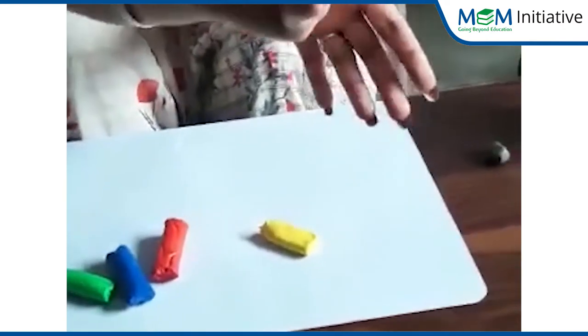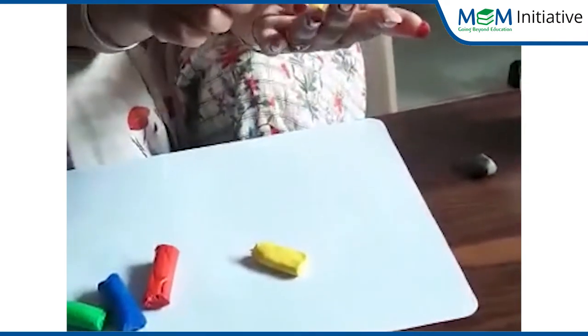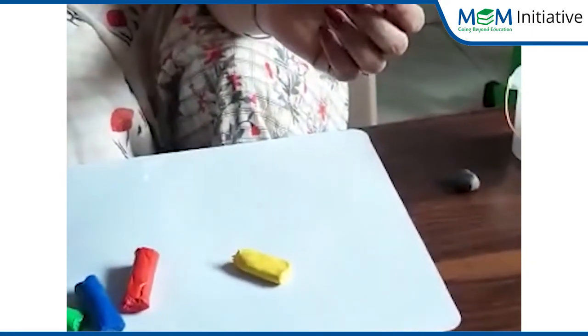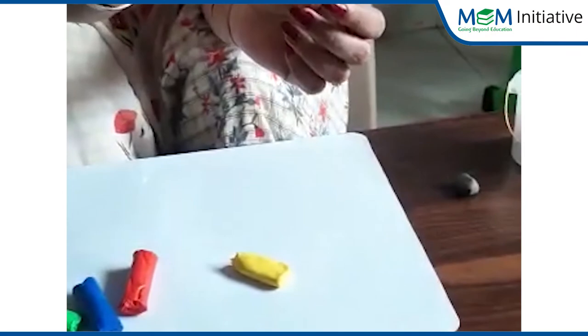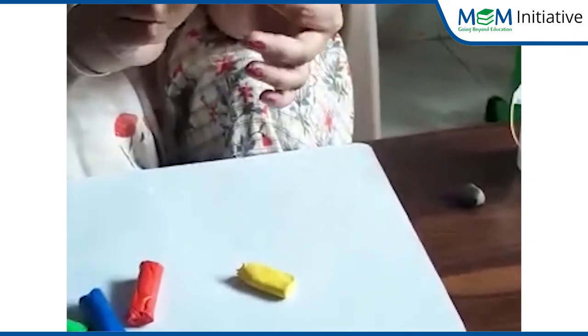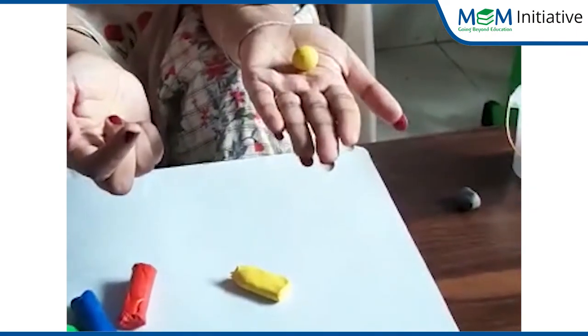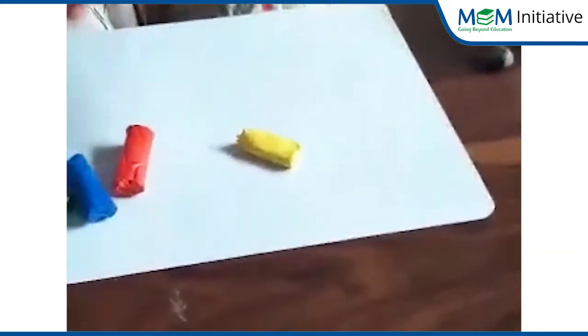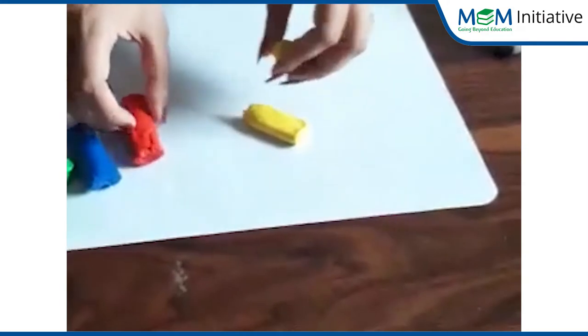Wow, kitna maza raha hai na! See what has been made — yes, this is a ball! We are going to make so many balls, but of different, different colors.